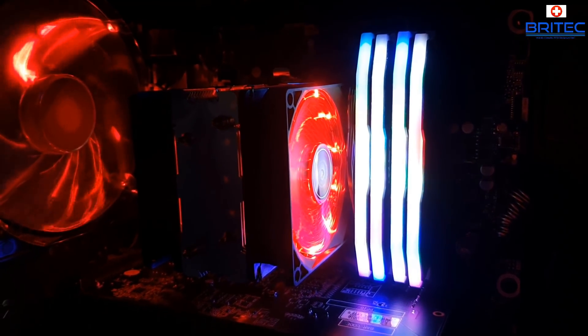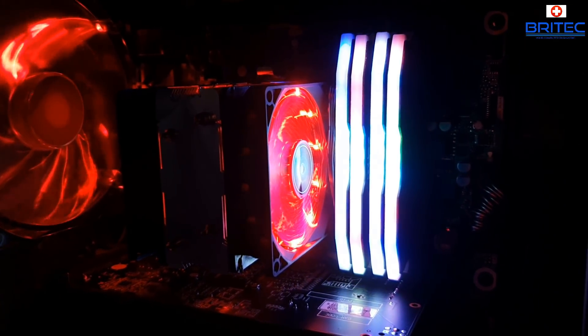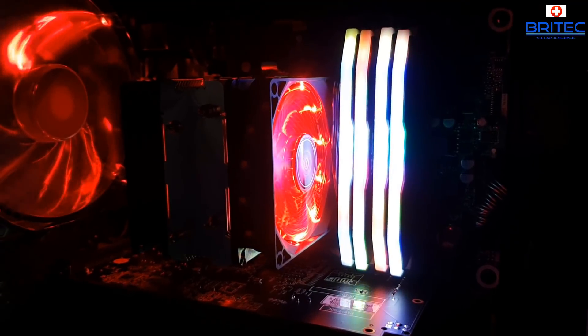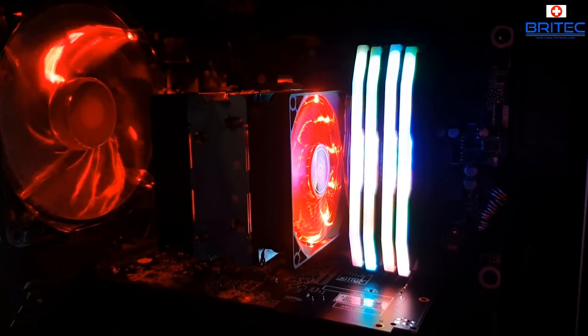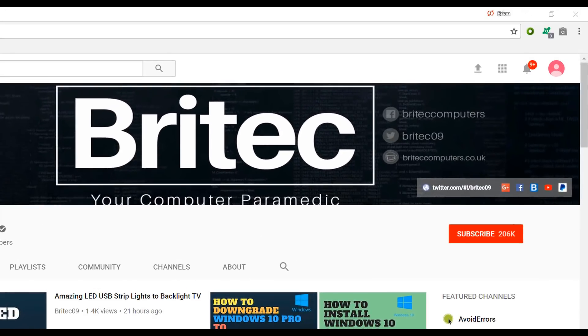Anyway, that's about it for this video. My name is Brian from brightechcomputers.co.uk — I hope this has been helpful and you enjoyed it. Check out the build video coming up real soon for this old DDR3 system. If you haven't subscribed yet, hit the big red subscribe button on my YouTube channel and hit the bell notification button to be notified when we upload new videos.